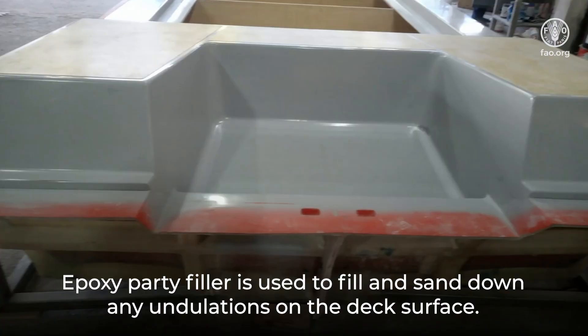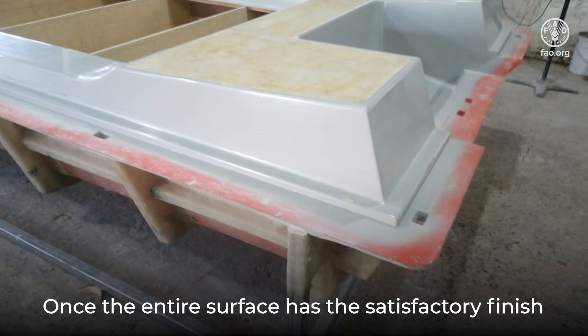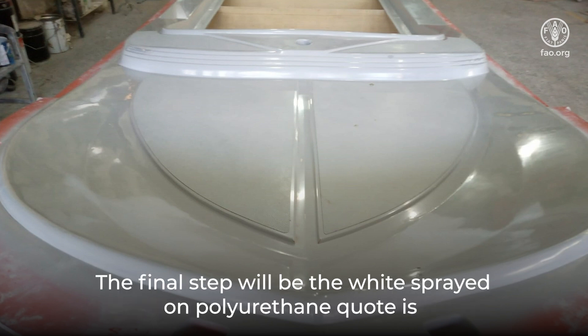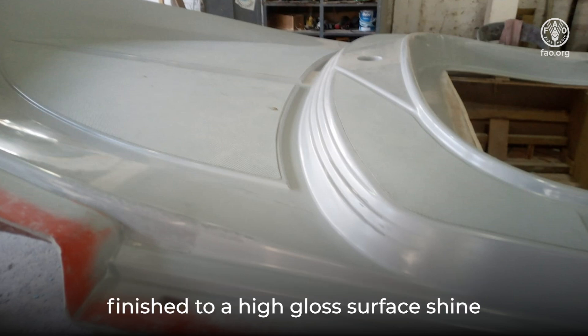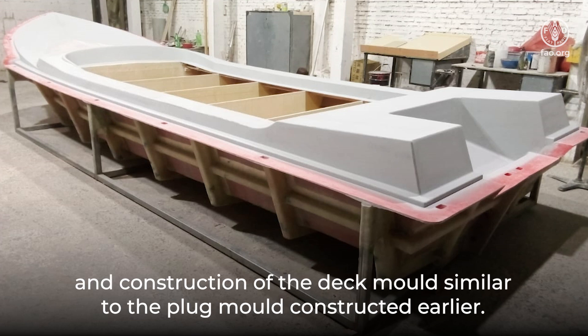The epoxy putty filler is used to fill and sand down any undulations on the deck surface. Once the entire surface has a satisfactory finish, the deck plug is ready for the application of a finish layer sprayed on. The final white sprayed-on polyurethane coat is finished to a high gloss surface shine, ready for the application of wax and construction of the deck mold similar to the hull plug mold constructed earlier.